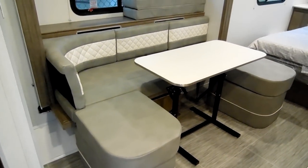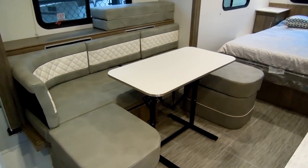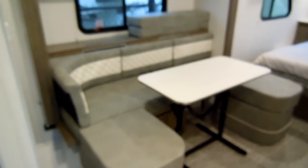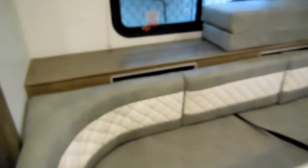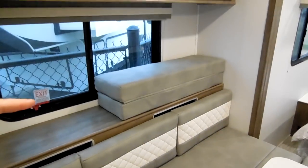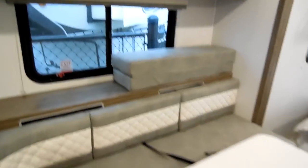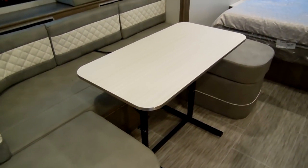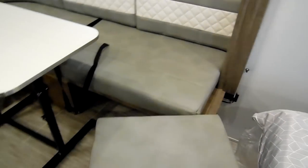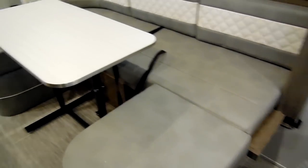You've got the U-shape dinette with a removable table that will fold down and make into a bed. There is storage back behind these cushions, and that piece up on the counter is used to set up the bed when the table is down. The piece over here is a small storage area but it's also removable, which is a nice improvement over the R-Pod version of this floor plan.